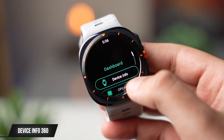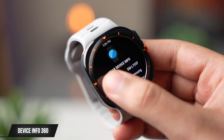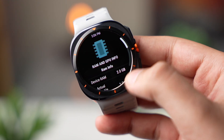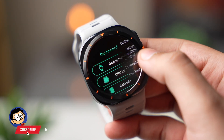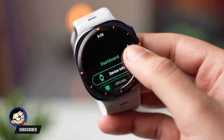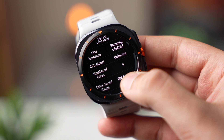Using this app you can check out all the interesting information about your Galaxy Watch, like the exact model number, the chipset and its total number of cores. You can also check out total RAM, used RAM, and free RAM. There are a lot more things to check out and it's available on the Google Play Store for free. Its link will be down in the description.